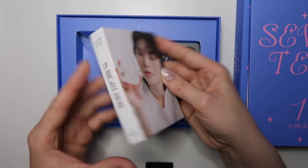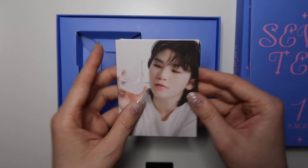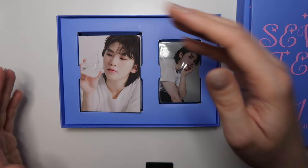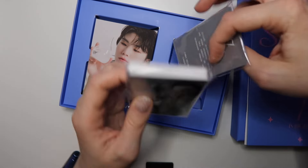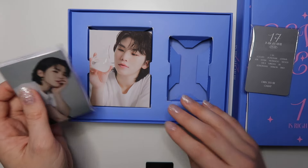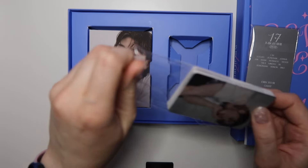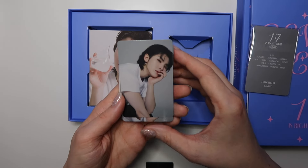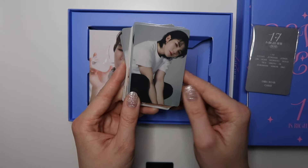Has anyone confirmed whether these mini binders are PVC-free? I couldn't find any confirmation of that, because I'm not about to put my photo cards in a binder that will damage them — that kind of defeats the whole purpose. Let me see if I can get this out. Oh no, I got a mini spoiler there, but that's okay. I think these are all Woozi cards!